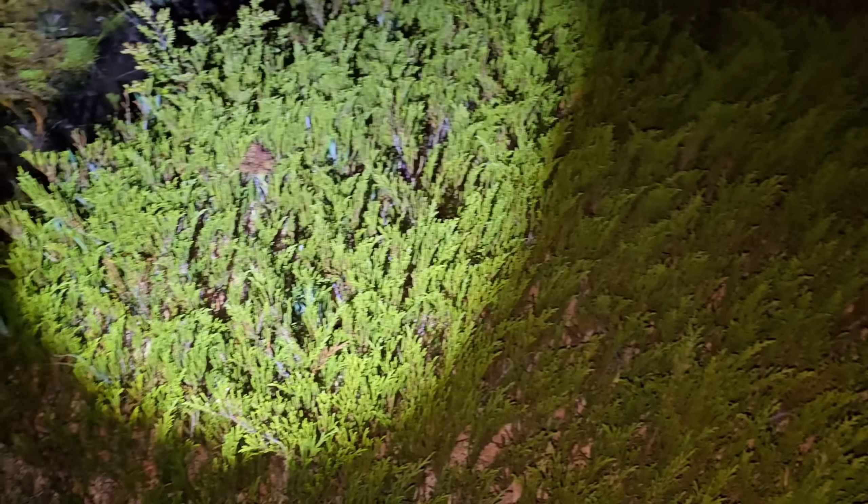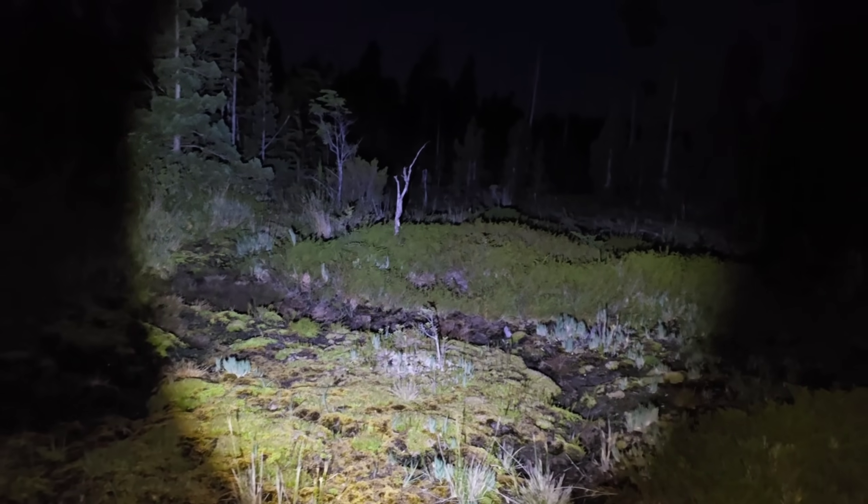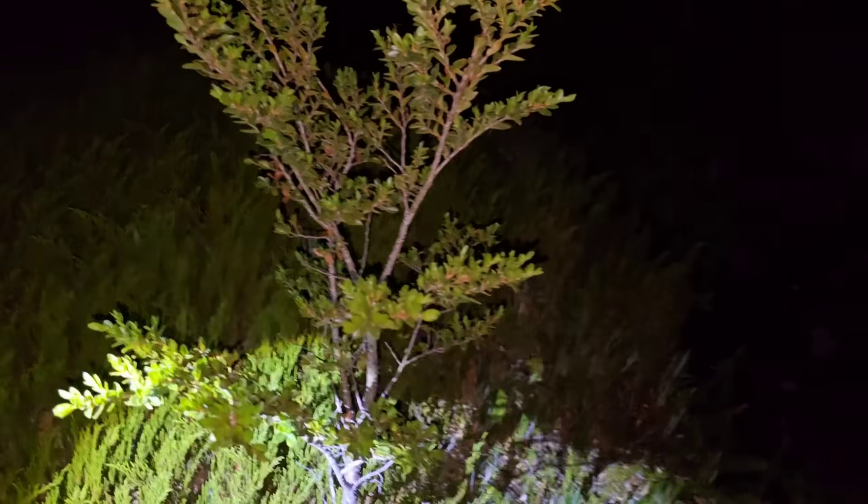I can see the male cones — the micro stroboli — on Lepidothamnus fonkii. Those frogs sure sound nice. I bet they would let us kick it with them. It's a big mat of sphagnum with Lepidothamnus on it.